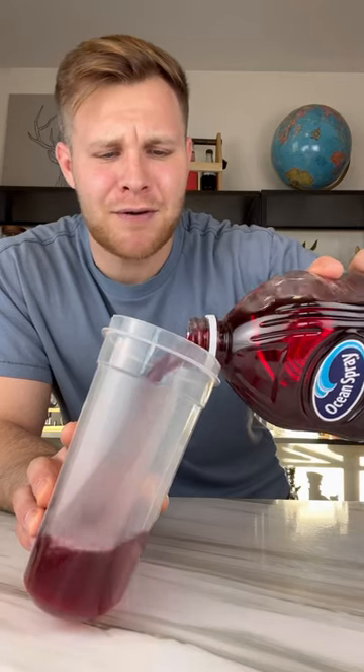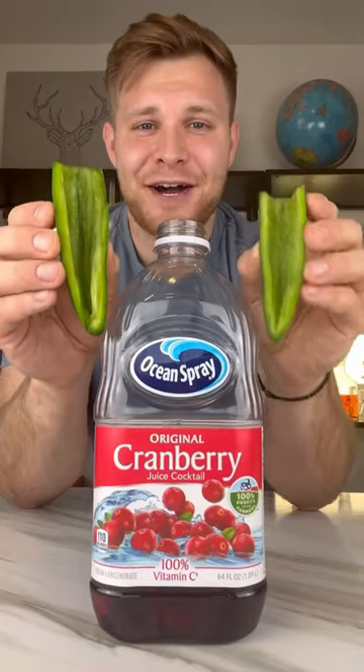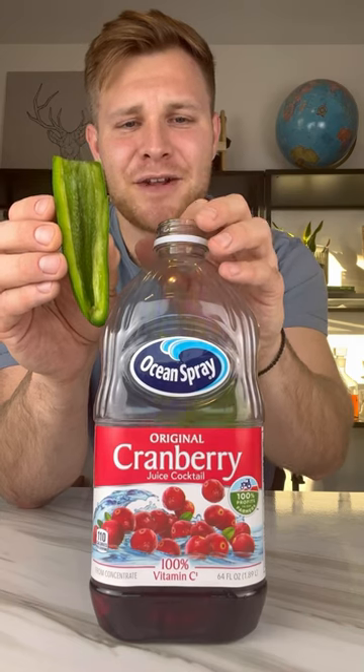First, you're gonna buy a 64 ounce jug of cranberry juice and you're gonna pour it out until you get it about halfway. Toss in one jalapeño chopped in half with the seeds hollowed out.